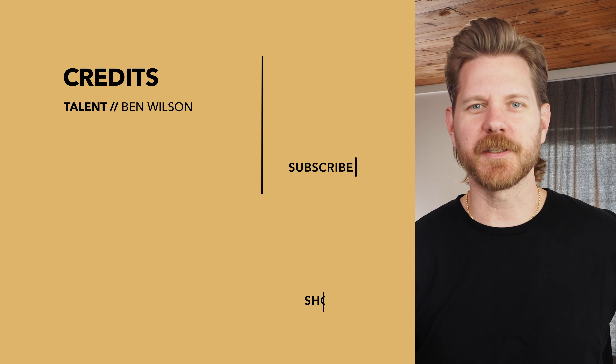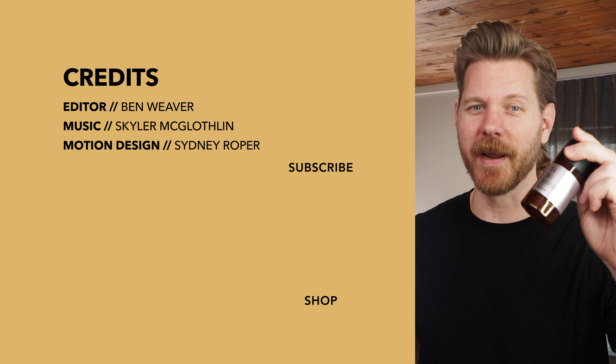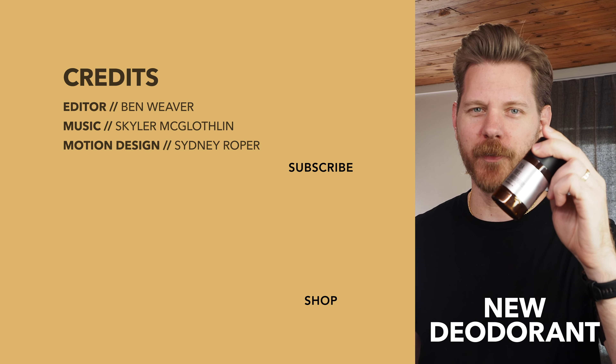Whoever knew sweat could smell so good? I did — because I've been using Beardbrand's new deodorant. Grab it at Beardbrand.com.